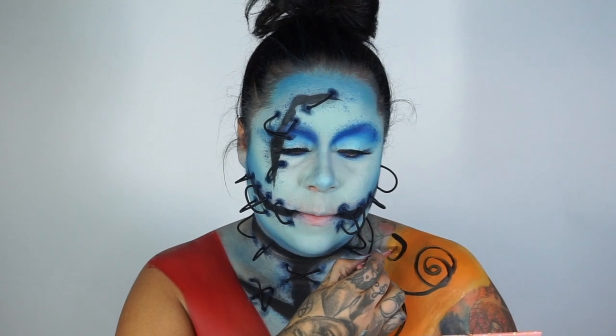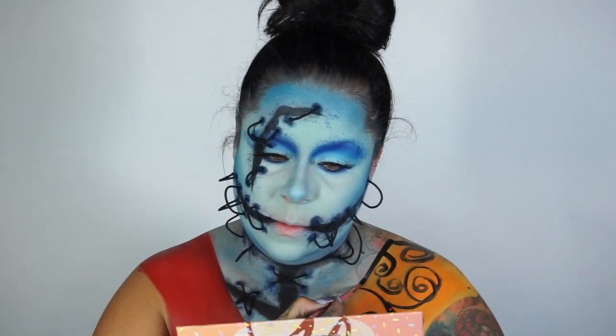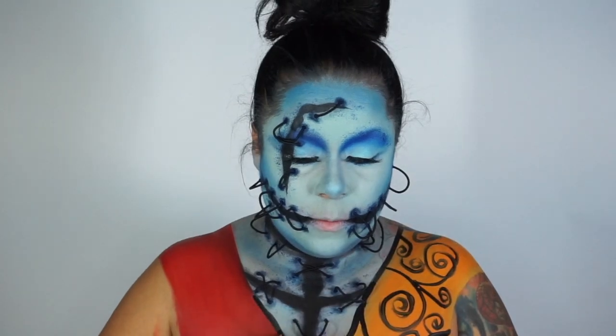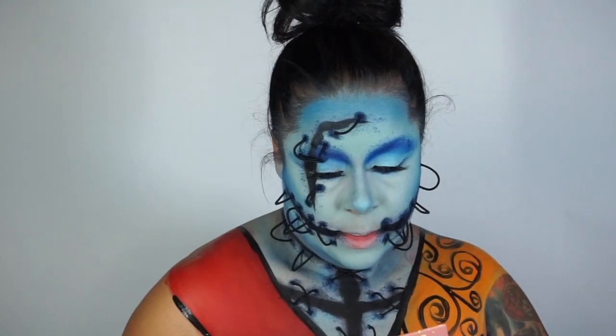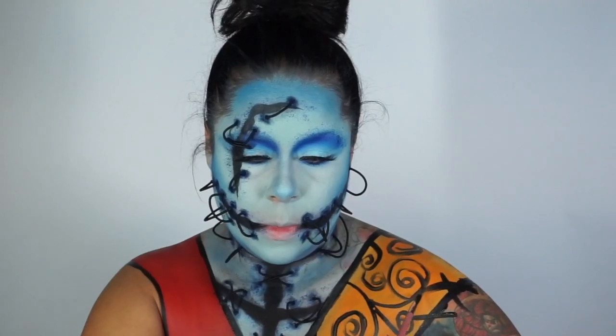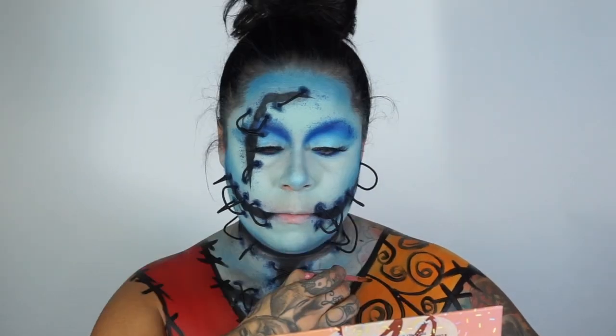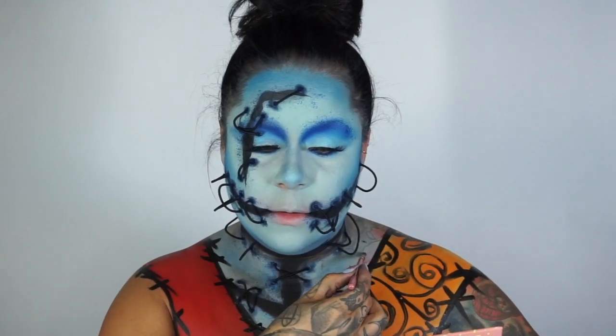Let me tell you, it was hard for me to really just go in and do this on myself — I'm used to working on other people, especially when it comes to body paint. So I think I did a good job! Look at that outfit coming to life. Now I'm adding the stitches — X marks the spot, X X, exit out — whoop whoop, we're coming together!